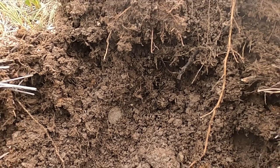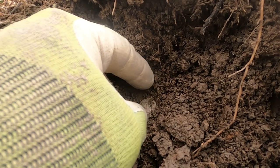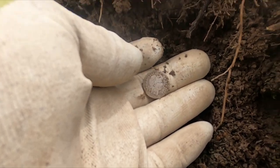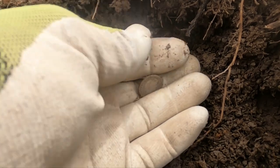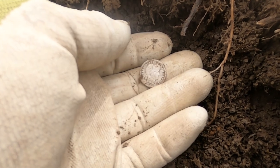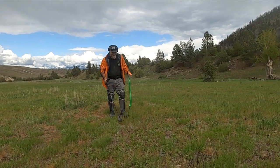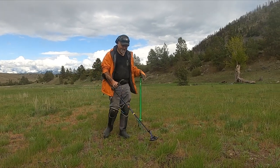I can't believe it — I've only been here like a half hour and I'm on my third barber dime. Be super cool if one of them was a seated liberty, but this one's even in the 1800s — 1899. I'm not gonna rub these up too much, I'll wash them later. Look at this guy encroaching on me — what are you doing? This is my spot. You don't even like barber dimes!